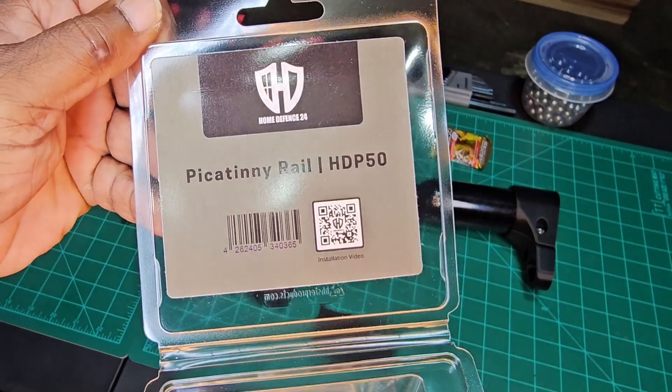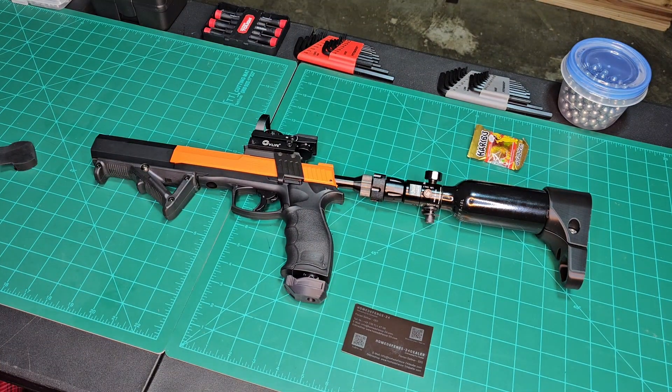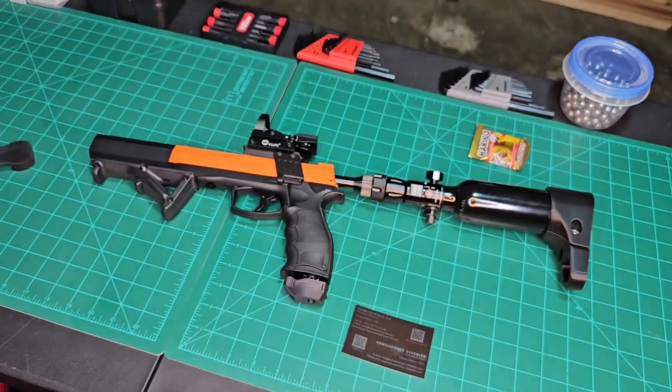If you want to put an optic on your ACP 50, go get yourself one of those. Thanks Florian, appreciate it. God bless, peace, catch y'all next time.